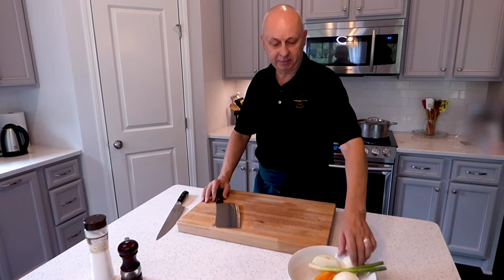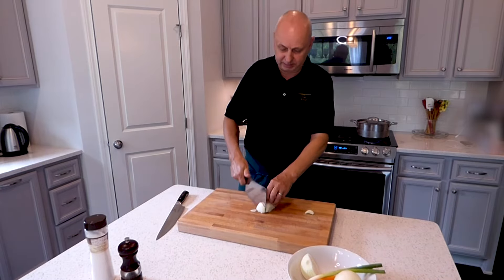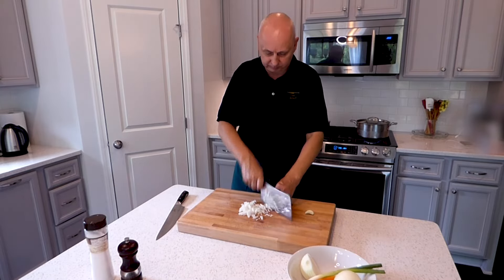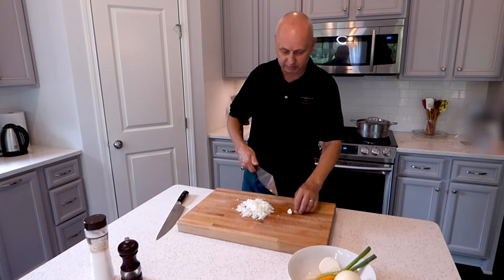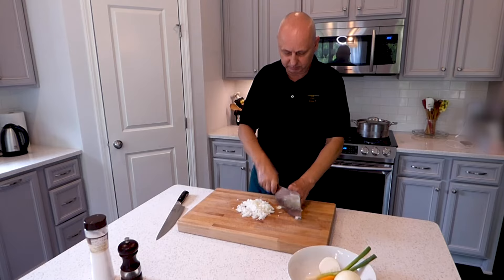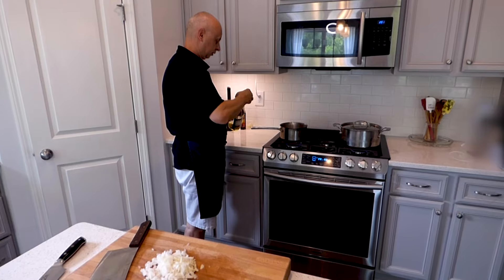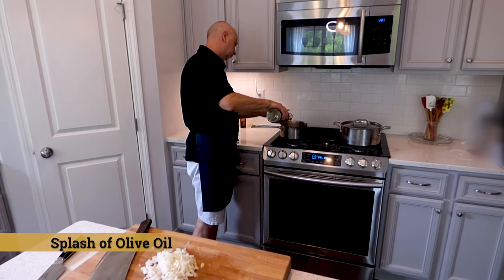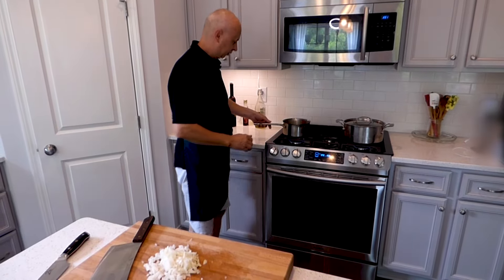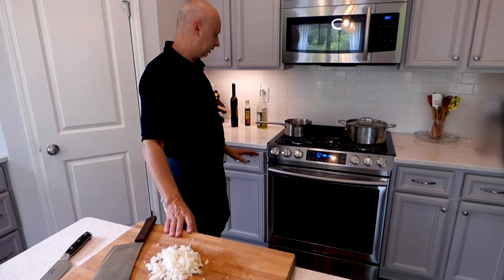Let's go to the gravy for the meatloaf. We are going to take some onions and a little garlic. Wash it, chop it out a little bit. We put olive oil in and thin it out a little bit. We are going to sauté our onions until they are nice and brown.